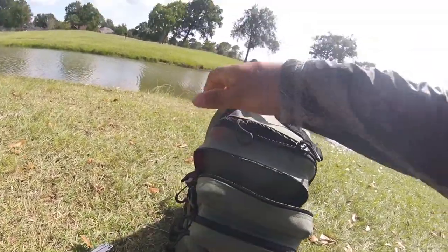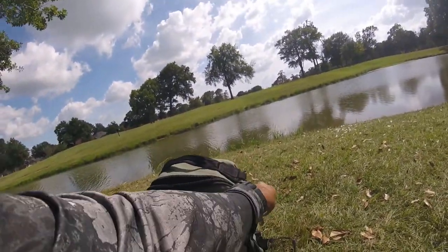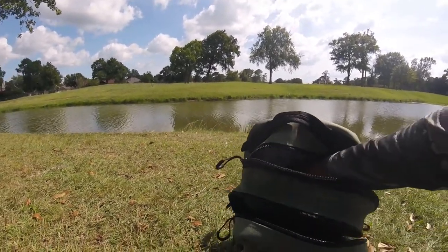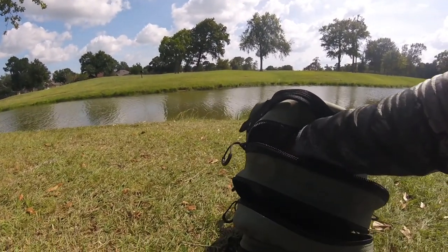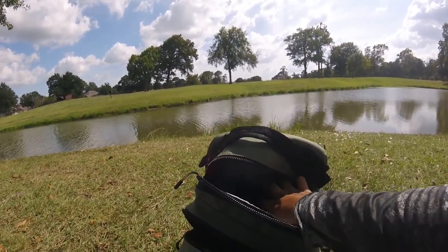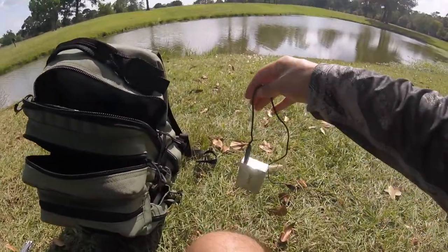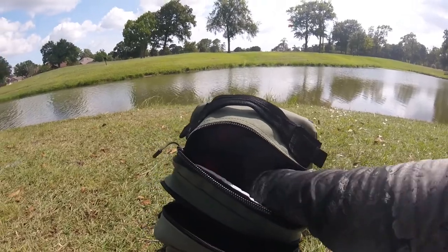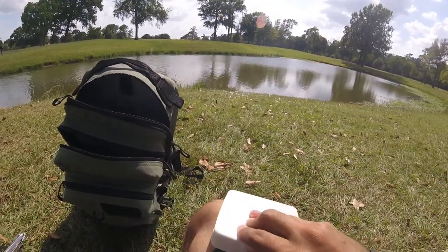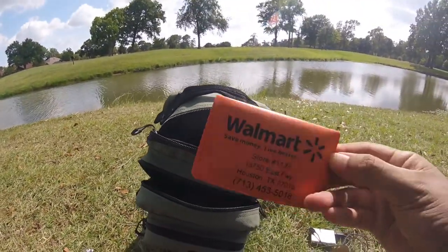Let me show you the main pouch — this is where I would keep most of my lures, probably in a 3600 size box. But in today's video I was doing the monster bass slam so I'm not going to take it out of that box. Here I got my external power bank just to charge up the GoPro and keep it going. I got a small first aid kit — just a couple of band-aids. And I got the fishing license.